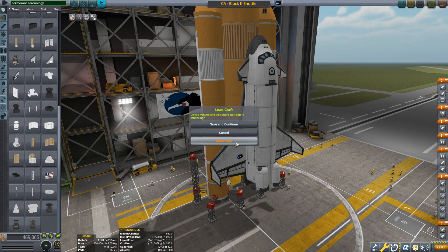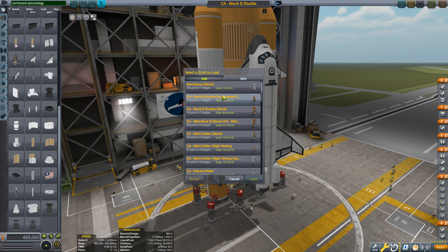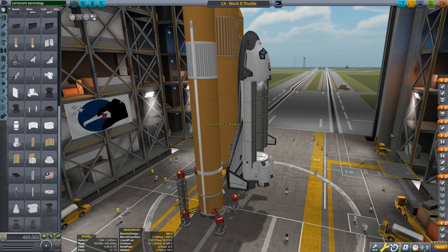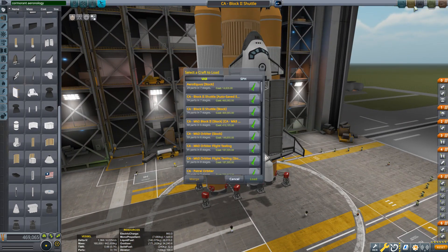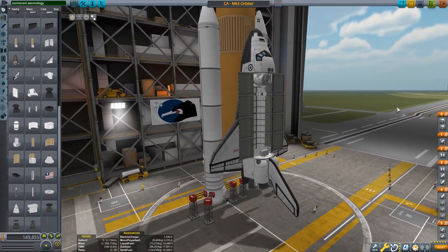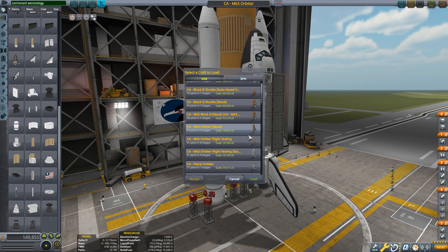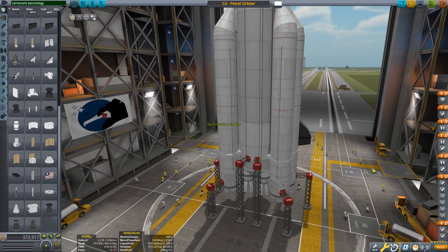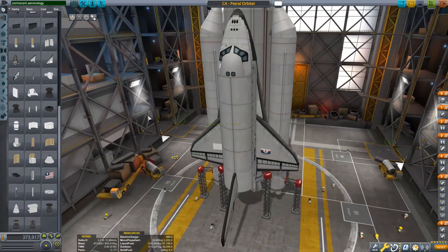Let me just show you a couple of designs. These are actually a collection of craft that do come together with the mod, or you can download them separately. So this is the standard Block 2 shuttle, which is part of the Block 2. Then you have the standard Mark 3 orbiter, which is basically a Space Shuttle reenactment. And then also you have the Petrel Orbiter.